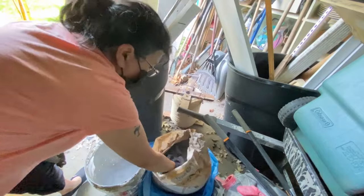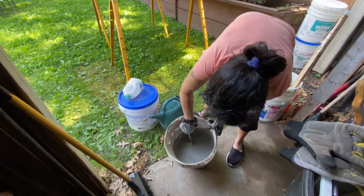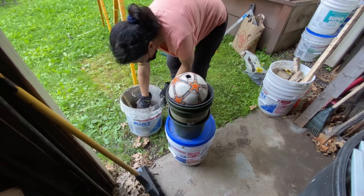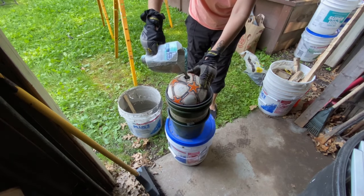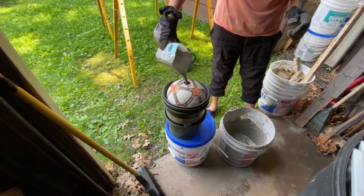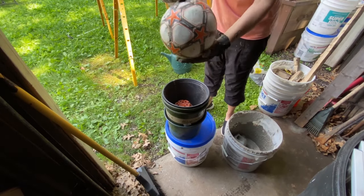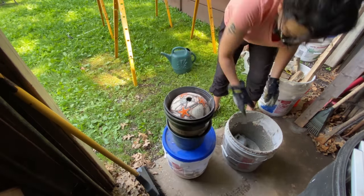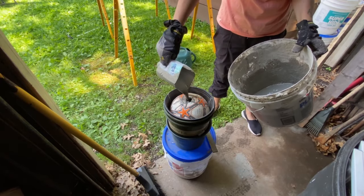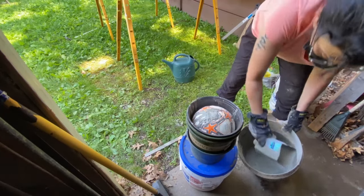I'm going to make a mixture with cement and water. My mixture is a little bit too watery — let's hope it cures — but it's definitely easier to pour in. I'm done now; I'm going to let it dry for 24 hours.